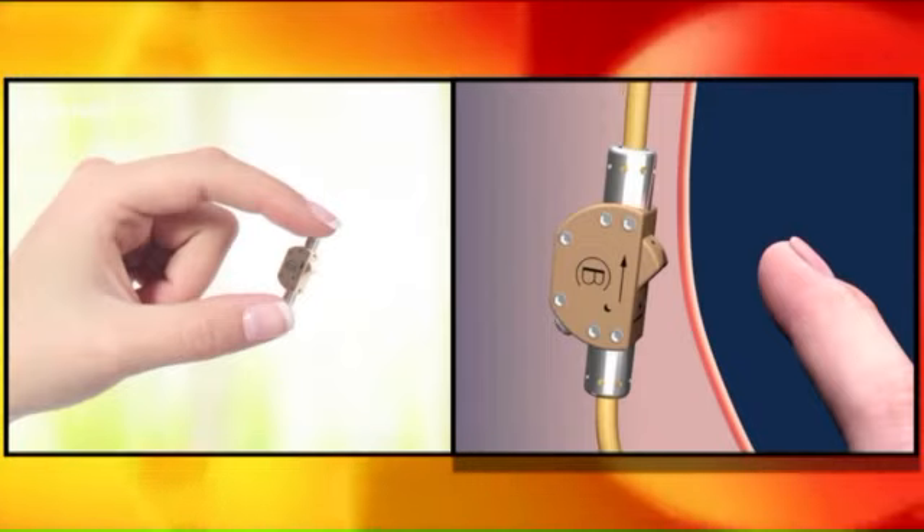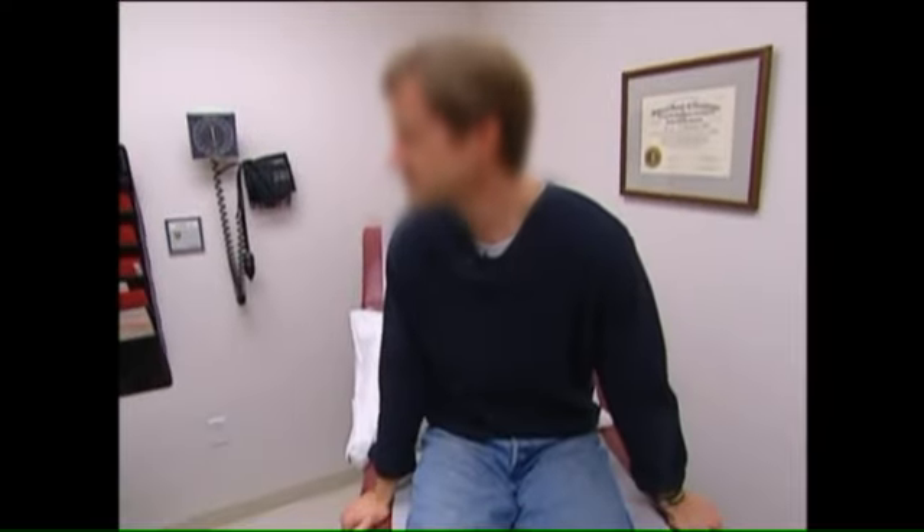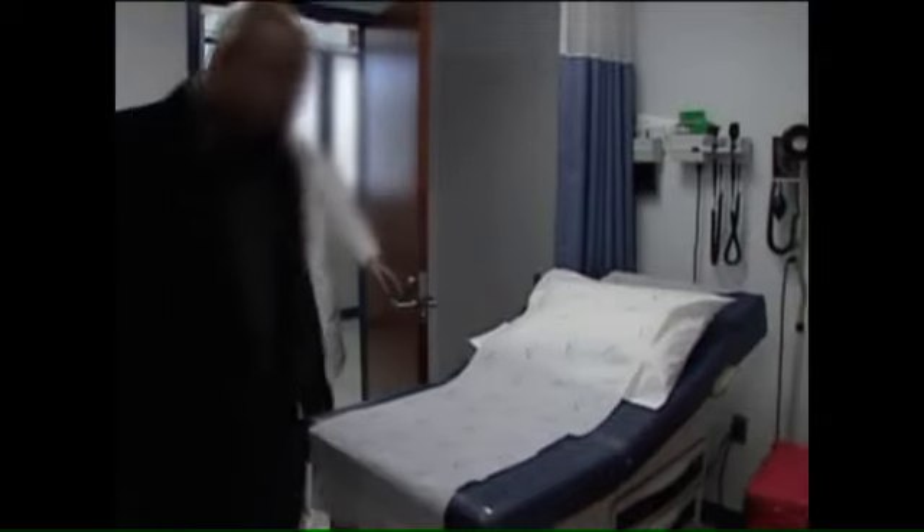The surgery requires cutting the vas deferens and placing both ends into the device — it's like an electrical switch or a plumbing valve, so it goes on and off. But it won't work immediately. The advantage over vasectomies is that vasectomies are sometimes not reversible, whereas this gives you an option either way. You would turn the switch on and still have to wait probably at least a month or more before all the sperm on the other side of the switch had cleared.